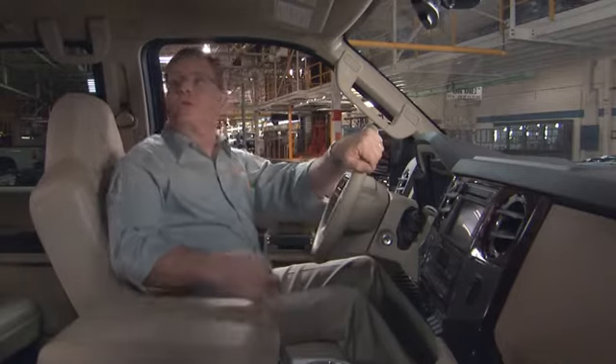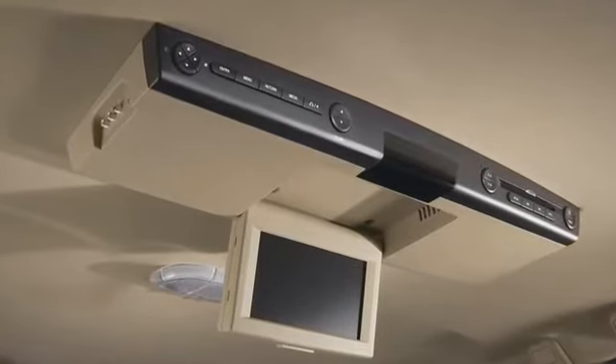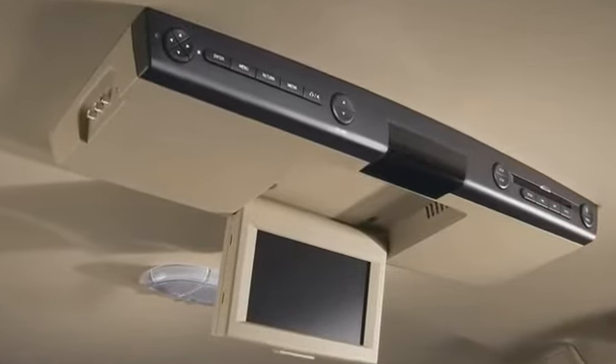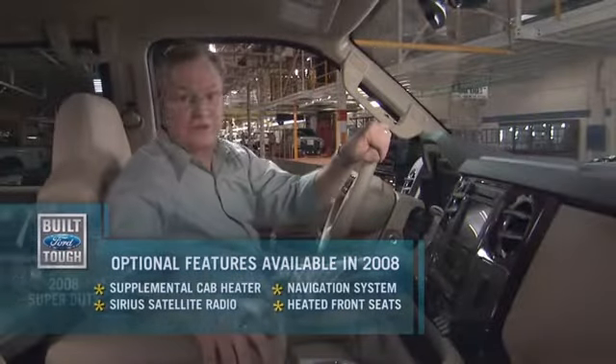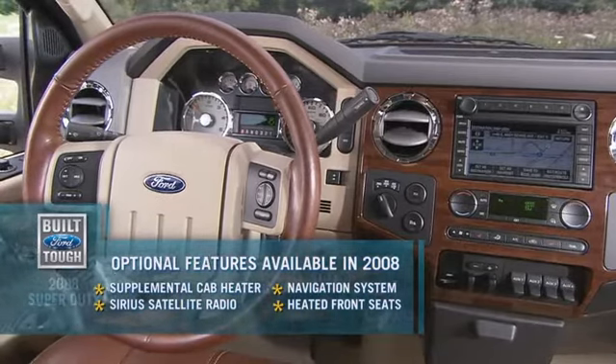Other optional features include the rear seat entertainment DVD system, available on most crew cab models — that will make the back seat a lot more pleasant. Heated seats, of course, and an audio system with backup controls right on the steering wheel.